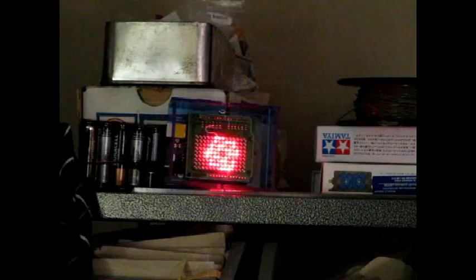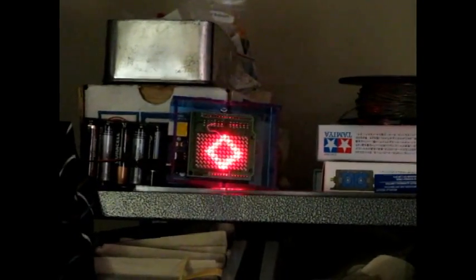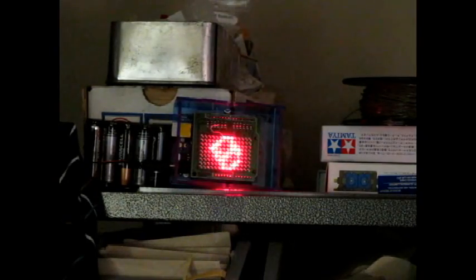Surface Mount LOL Shield — running the Cube 3D demo program. There's lots of flare with the camera, but it looks way sharper in person.